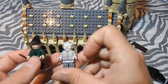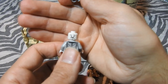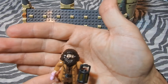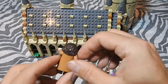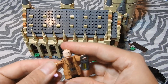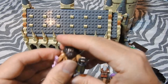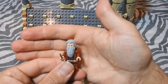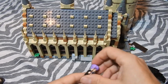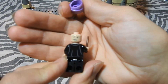Here we have Nearly Headless Nick, Professor McGonagall — even Nearly Headless Nick has a less than happy face. Hagrid was really special for me because I never had a bigger figure before. You just have to put the arms together this way with a Technic piece. I also like the umbrella. Professor Dumbledore also has a less happy face.